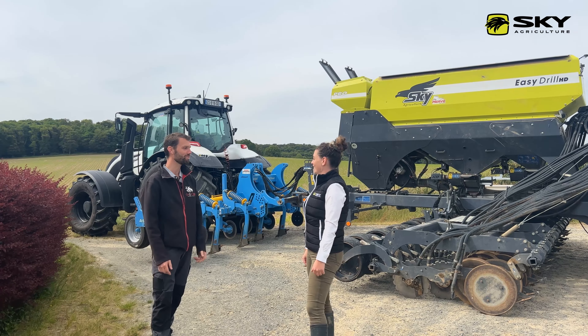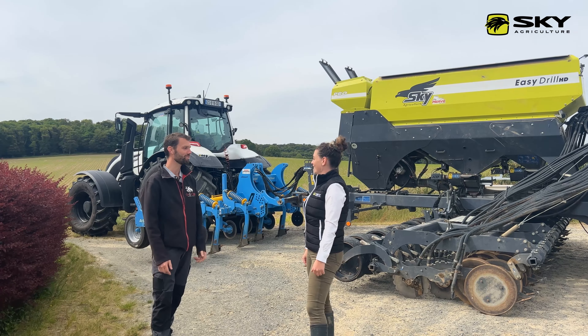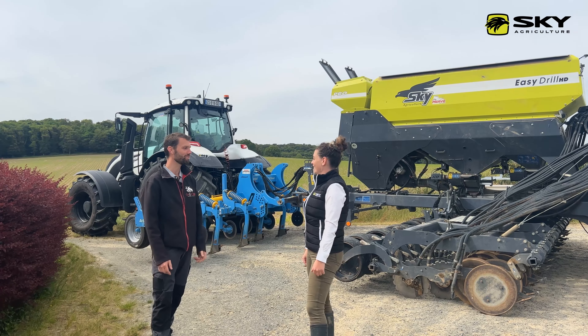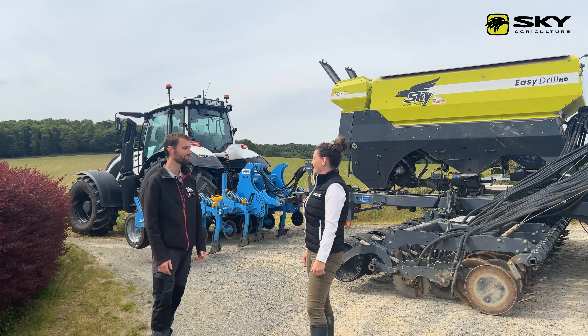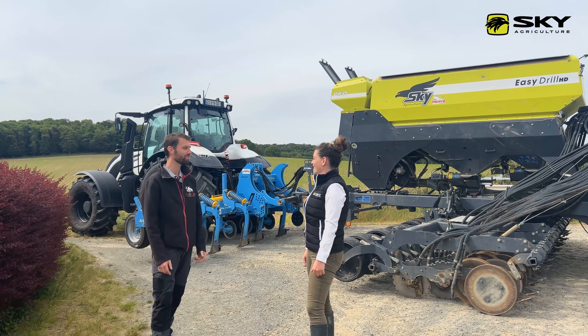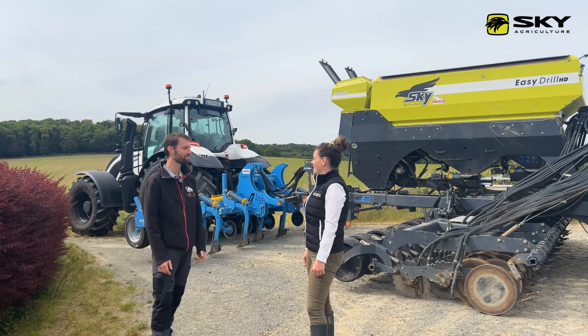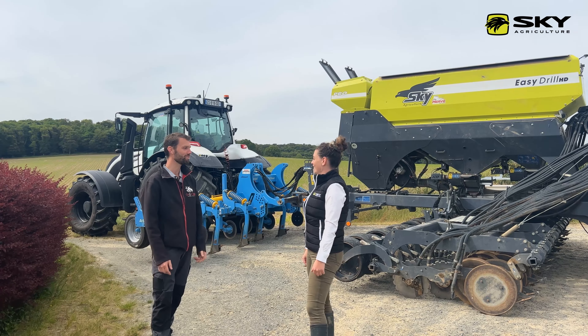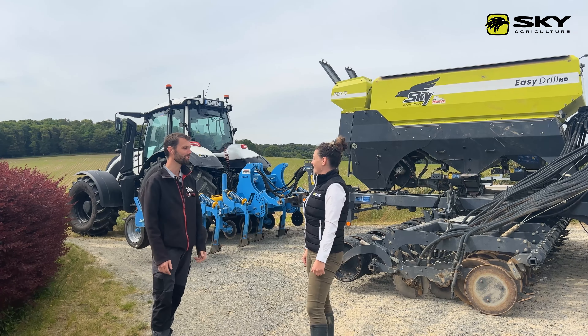On a une croûte de battance qui s'est formée, mais dessous il reste des résidus de surface et la terre n'est pas dure. Là-dessus on va récolter notre maïs — uniquement la rafle — et il y aura le paillage de tiges. Après on va ressemer le blé directement dessus. Ce qui peut surprendre au début c'est l'implantation, mais par rapport à un semoir classique on a bien nos graines sur le rang, et une fois levé on a de beaux rangs.